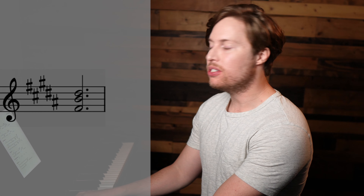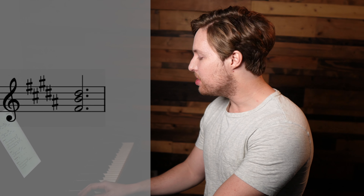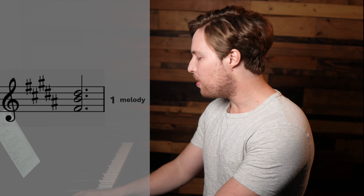All right, so the first chord of the chorus is a B chord, which is our one chord, and the melody goes — 'so I throw up my hands' — which is one, two, three, so it starts on a one. That means our upper harmony would be three, and our lower harmony would be five.